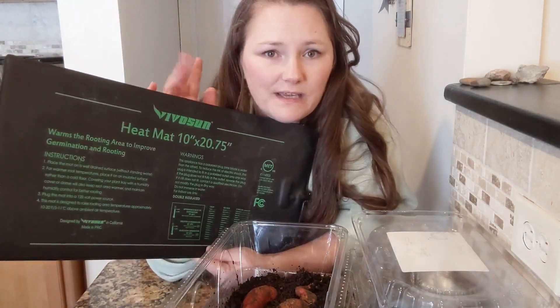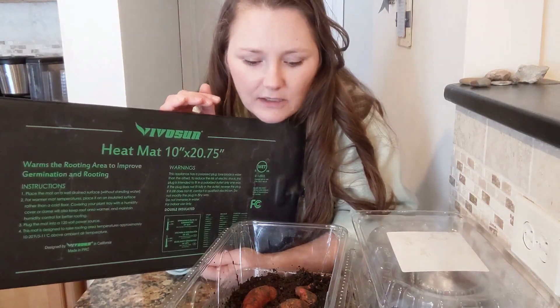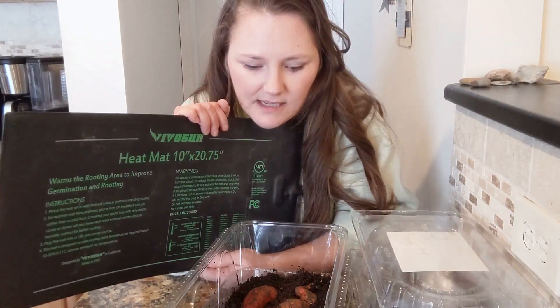I am going to put these on a heat mat for the next several weeks, probably until I need the heat mat to grow my seedlings for my other plants. But that will hopefully get them germinating a little bit faster and help me get ahead, because I'm already behind.